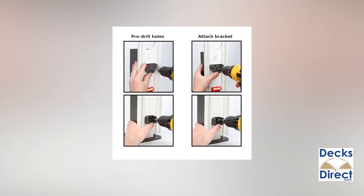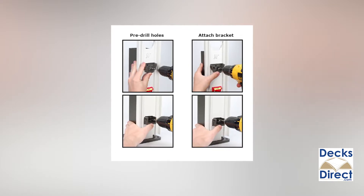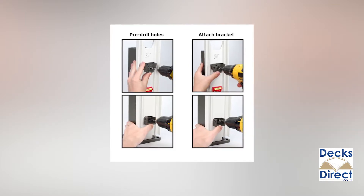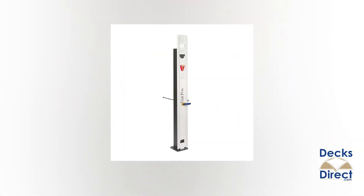To install brackets, clamp the guide in place and align brackets with the openings on the tool. Pre-drill holes for the top rail bracket and install. Repeat for the bottom bracket and remove the template.